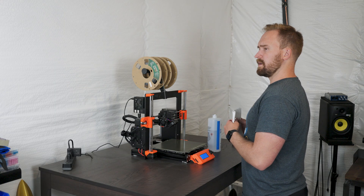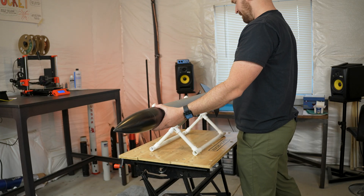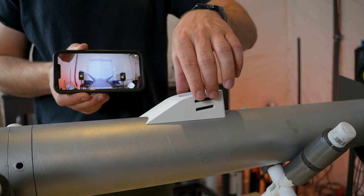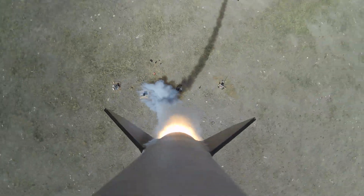That happens a lot around here. And you know what, CRV Components? You were right! In this video I'll walk you through some of the design and build considerations for the camera mount, where I ended up mounting it on the rocket, how I attached it, and show you some of the onboard footage we were able to capture.